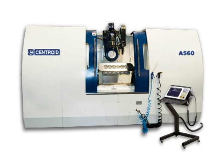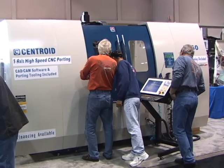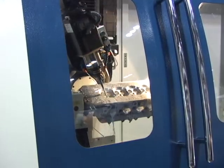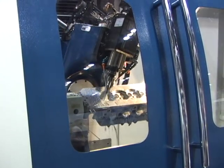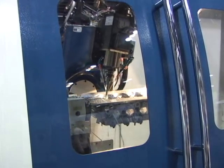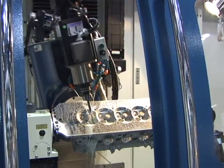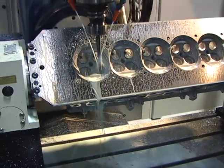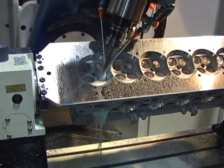Centroid introduced its new 5-axis CNC machining center, the A560, at the recent Performance Racing Industry show in Orlando, Florida. Unique to the Centroid A560 is its patented ball-screw driven articulating head. This exclusive Centroid 5-axis CNC technology makes the A560 the fastest, most accurate 5-axis CNC machine tool in its price range.